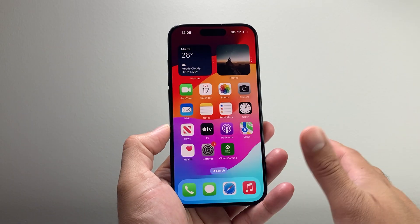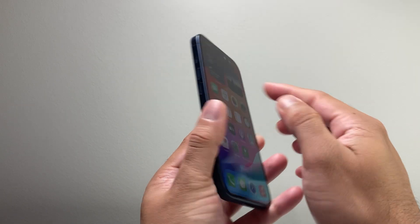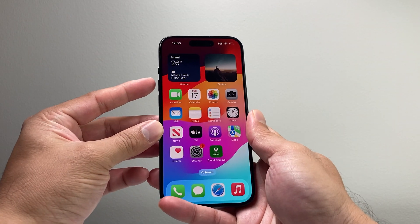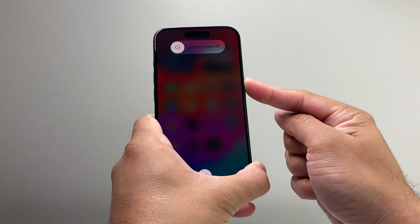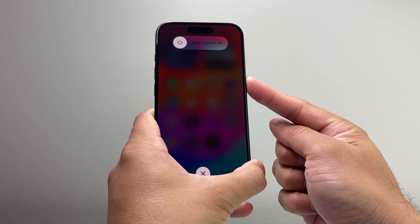Now if you have done all of that, the next thing you want to do is follow this method: locate the volume up and volume down button and then the big side button. In this sequence, you're going to quickly press and release the volume up, volume down, and then hold on to the side button just like that. Keep on holding that side button until the screen goes completely black.